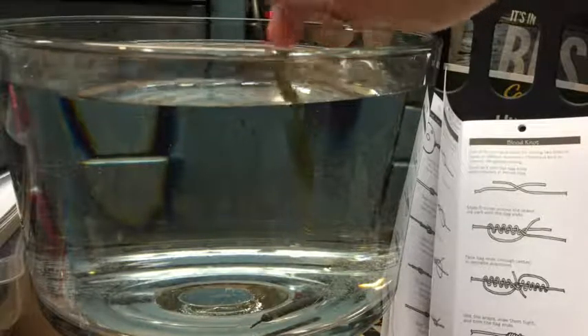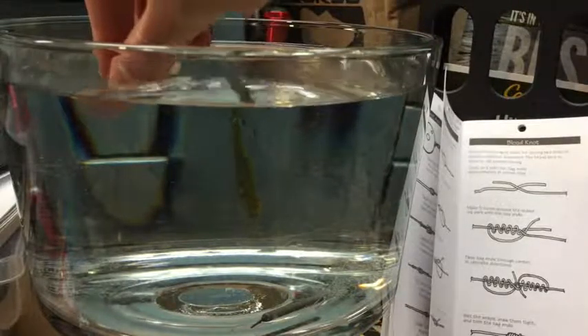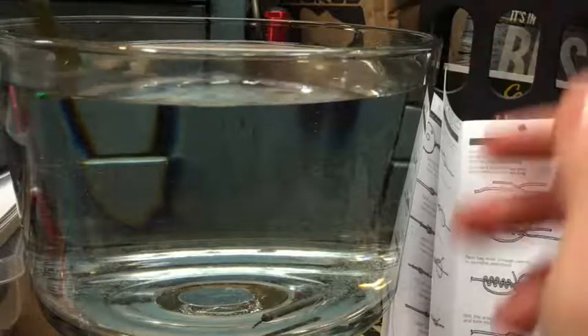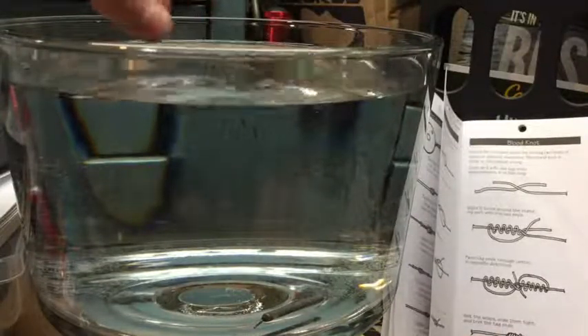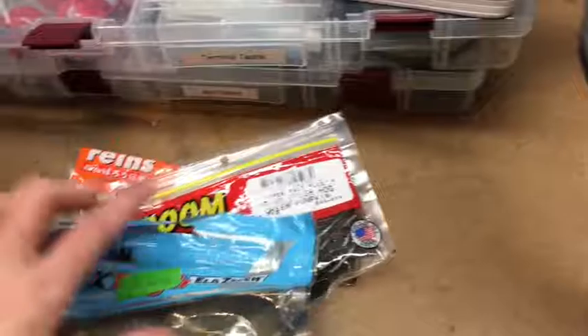You guys can see it is actually kind of staying on the surface there. But in a real situation when you have more line in the water it will sink, and you can see this bait still has some nice action, just swimming around in the water. So this is going to be another good drop shot tactic. Now let's get into the GoPro footage for these three soft plastics.